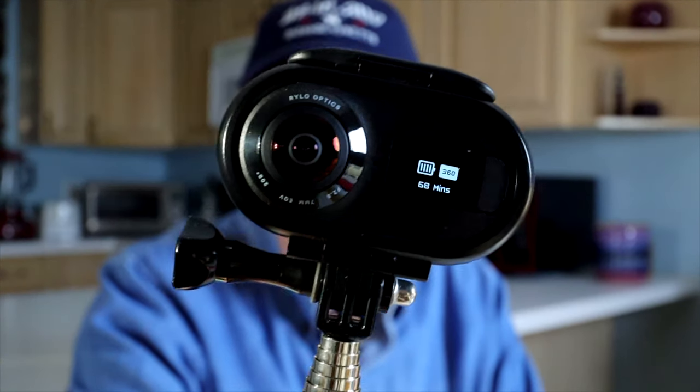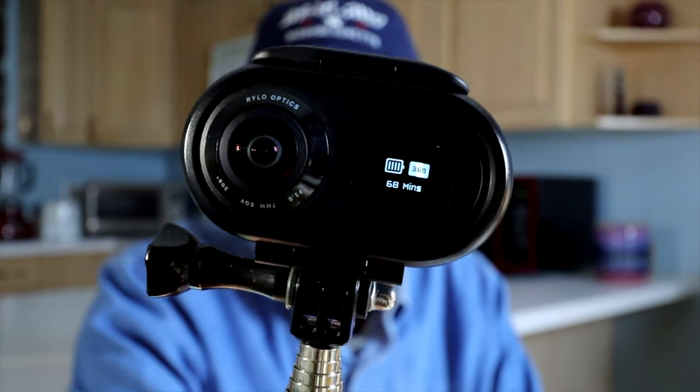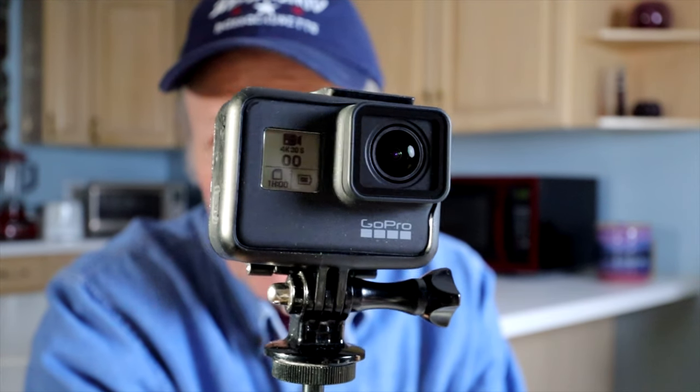Hi there. I've got a new video for you and in this video we're going to be comparing two cameras. This is the Rylo, which I've had since last May, and we'll be comparing the Rylo with a camera that I just got very recently — the GoPro Hero 7 Black.